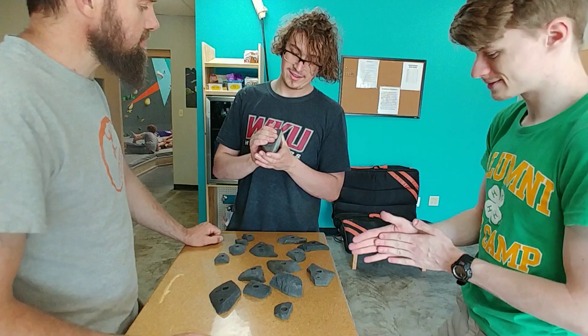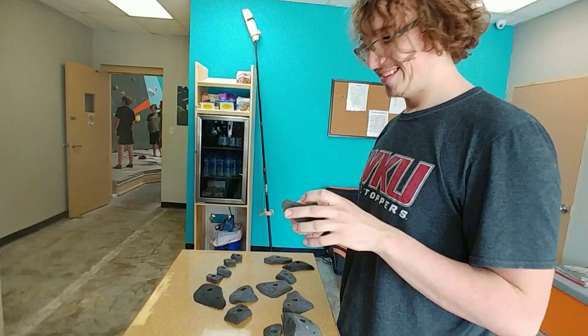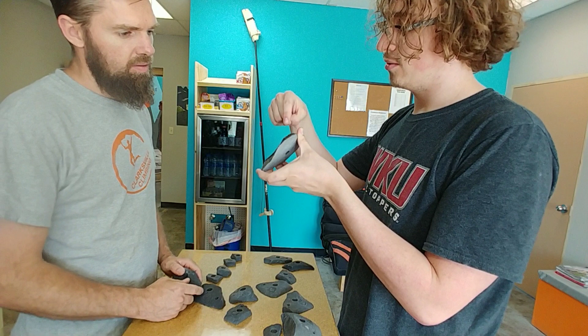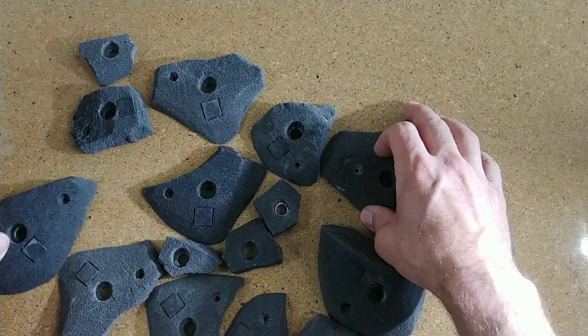Let's get some other opinions on these holds from climbers who are not shapers. 'That feels a lot like an outdoor hold, something that just broke off.' Right away, I could tell they weren't from a big manufacturer — mainly because it's not very even on the smoothness, and you can see how it kind of divots in right here. It's not completely smoothed over where it should be. I hope that helps. If you have any questions, comment down below, and I will see you next time right here on Climber Dad.